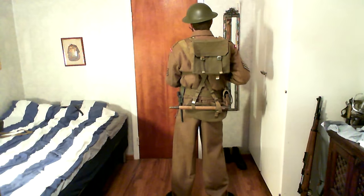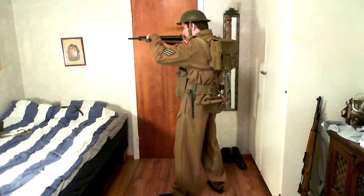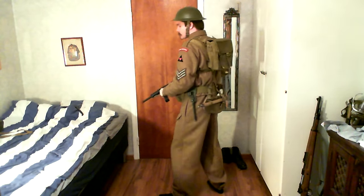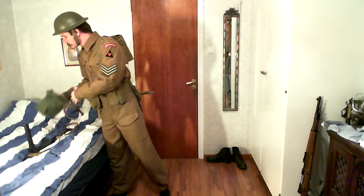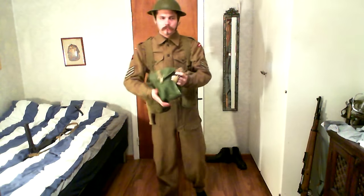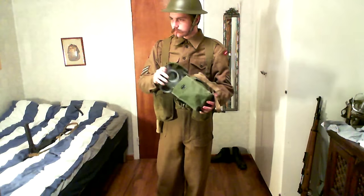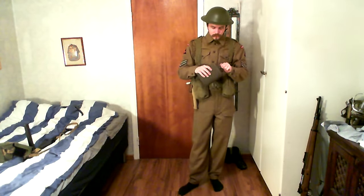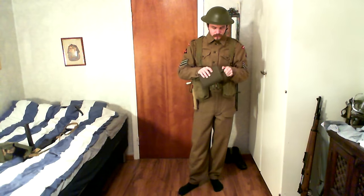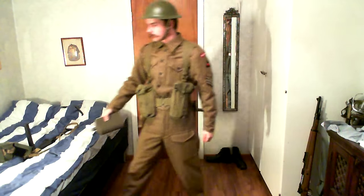One thing I'll point out is that you can really tell the difference with the webbing — I haven't put Blanco on the pistol holster. Compared with the other parts where I've actually applied Blanco, which is a type of clay-like substance that's supposed to protect the material, you can see the difference. I didn't apply it very well, and I did it quite a while ago in one go, so it looks a bit patchy. I should probably redo that soon.